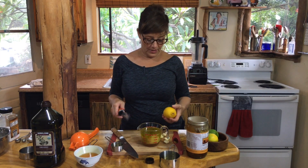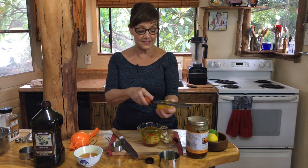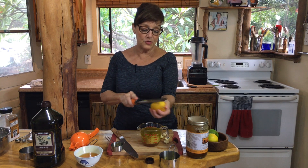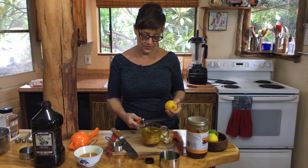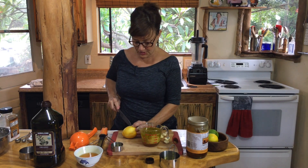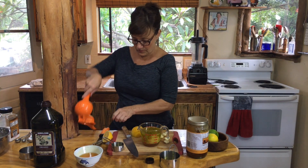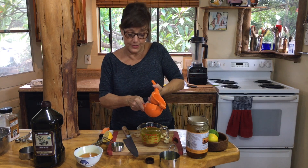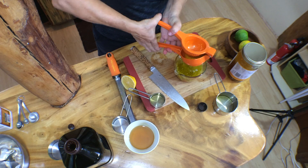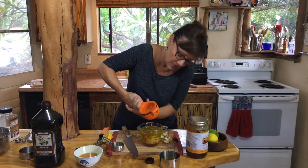One thing I like to do is use the zest on whatever citrus I'm using. It kind of gives it an extra flavor layer. Just going to throw that in there, cut this open. Use my handy citrus juicer that I love. You should go get one of those too — you won't regret it.